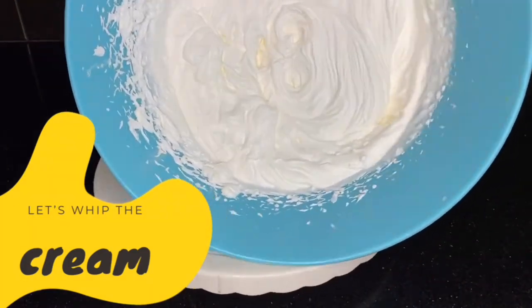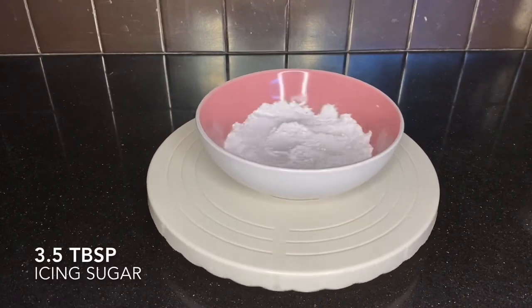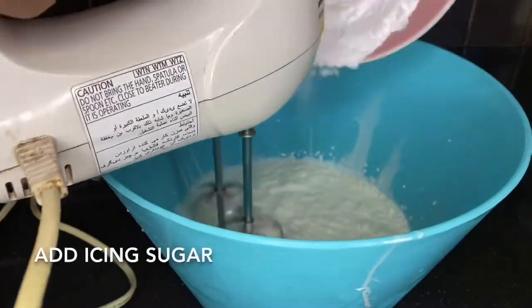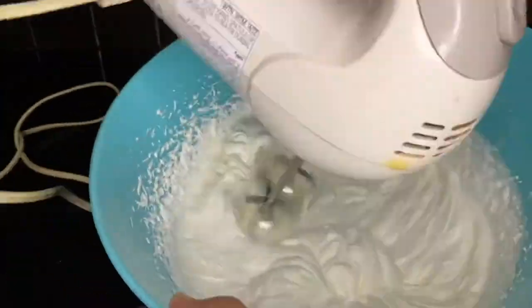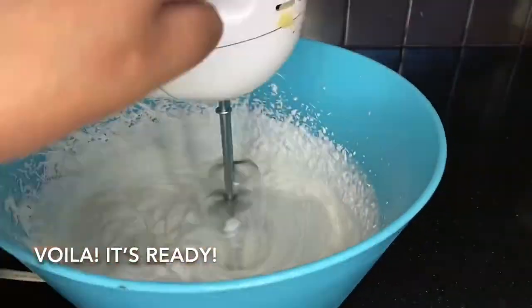So to whip your cream, you just need to get two packs of milk pack cream — I got the whipping cream and icing sugar. Then I added both of them in my bowl and just whipped them up. Make sure that your whisk, your bowl, and your cream is really cold.